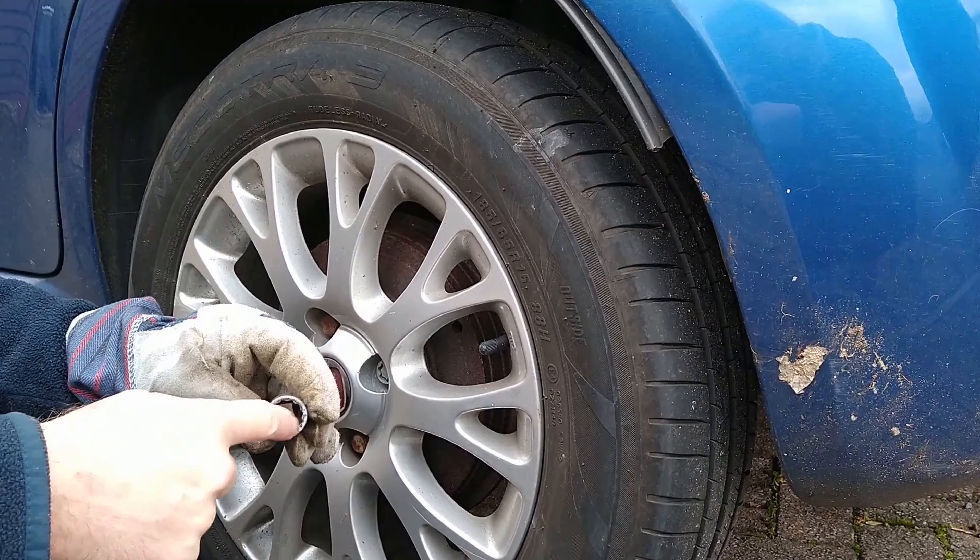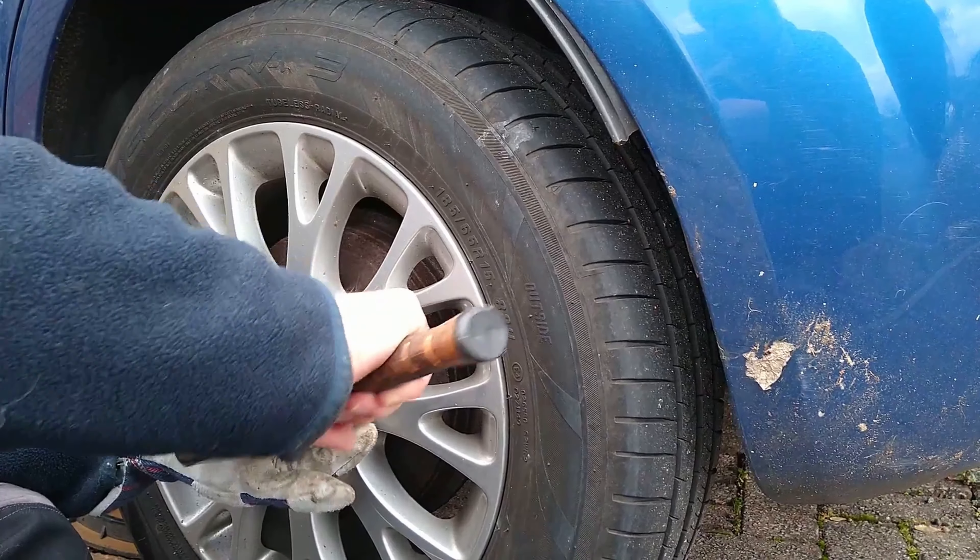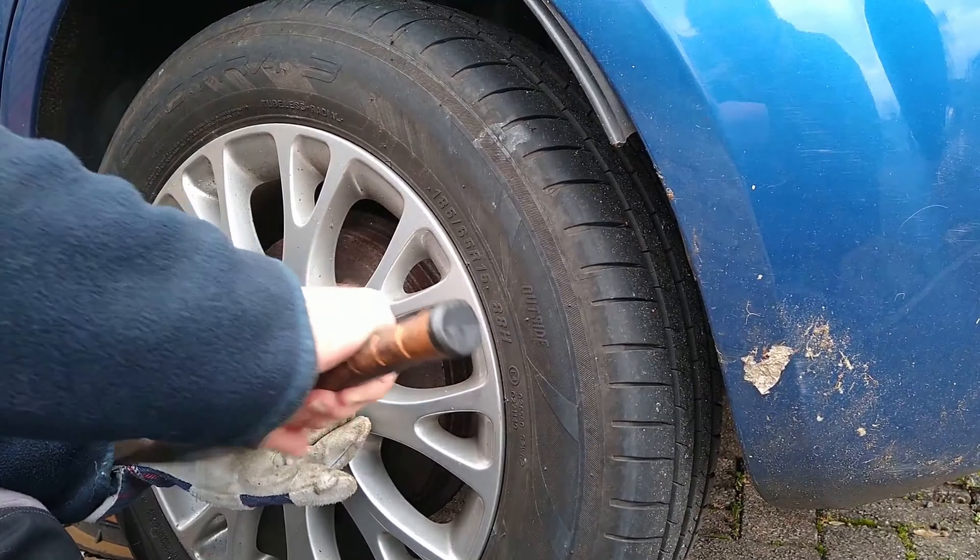I'm using an 18mm 12-point socket to bang over the locking wheel nut, and it must be a tight fit. The socket will be ruined after this, and also your locking wheel nut may need a different size socket.